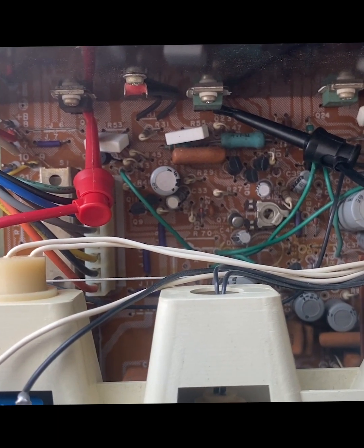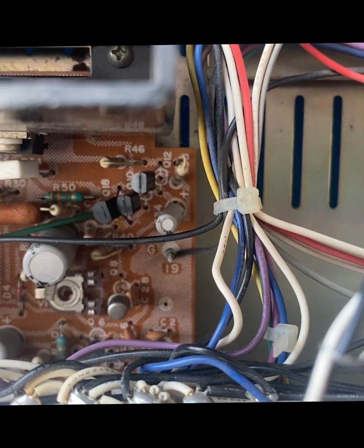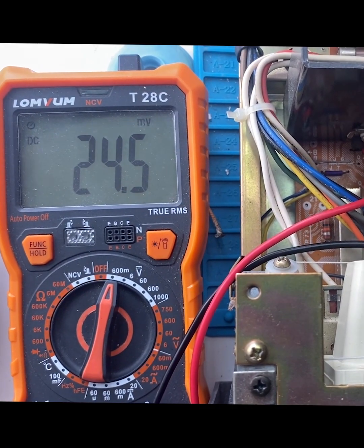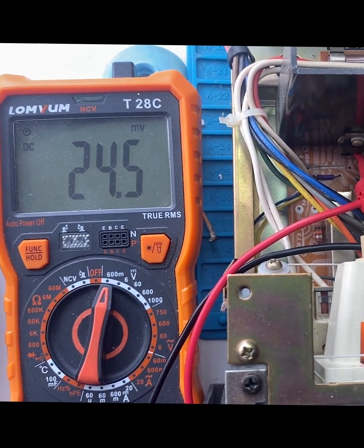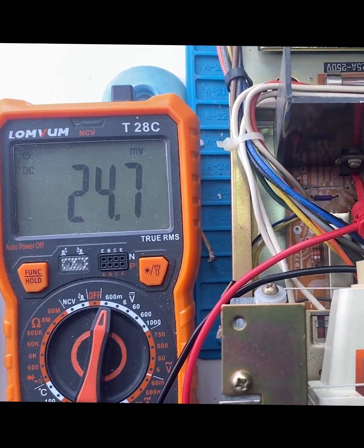The bias adjust pot for the left side is just right here, and then similarly on the right side is just there. So now we're set at 24.5 millivolts, and that's close enough. It doesn't give a plus or minus value in the service manual, but usually plus or minus one millivolt is acceptable.